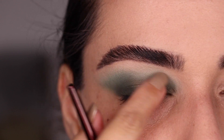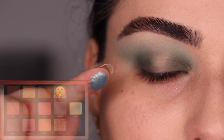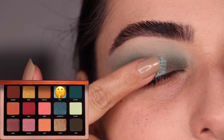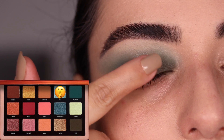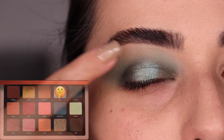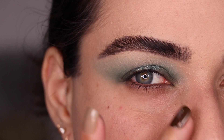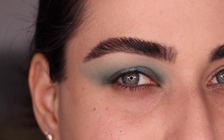We just want to make sure the edges look blended. I grab the color Flow — this is going to be the color in the center of my eyelid — and I'm tapping it in place with my finger all through the center of my eye. This is what I have for the top of look number three so far. Let me put on some concealer underneath and I'll be right back to finish it up.